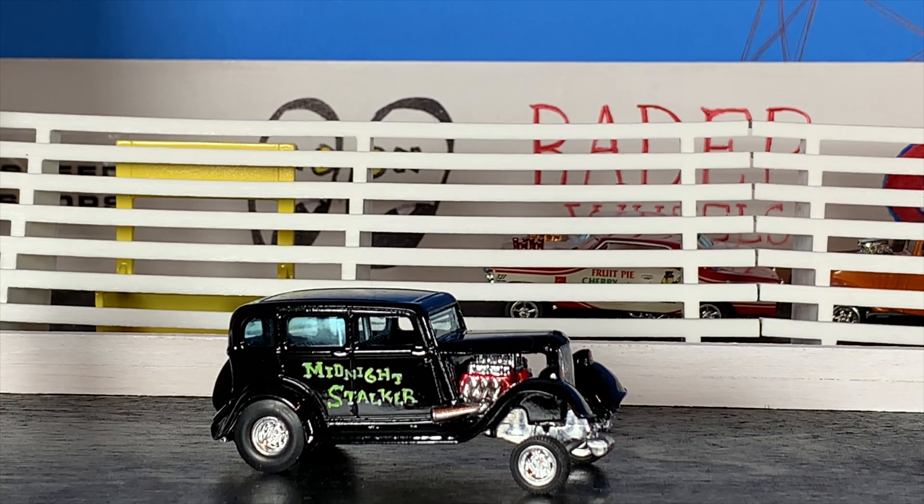Alright guys, it's time for the final unveil on our Matchbox 33 Plymouth four-door sedan that really just came out unbelievably awesome. I really don't think this thing could be any cooler. The whole idea with this project was to take kind of an oddball car and just turn it into one of the coolest oddball gassers ever built. And I really think I nailed it on this one - super happy with it. We're going to be talking about everything that I did to turn it into the Midnight Stalker right now. We started off with the Matchbox 33 Plymouth and we've come a long way from the stock car that we started with.